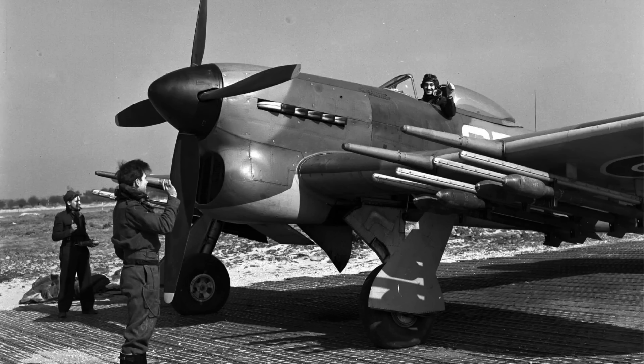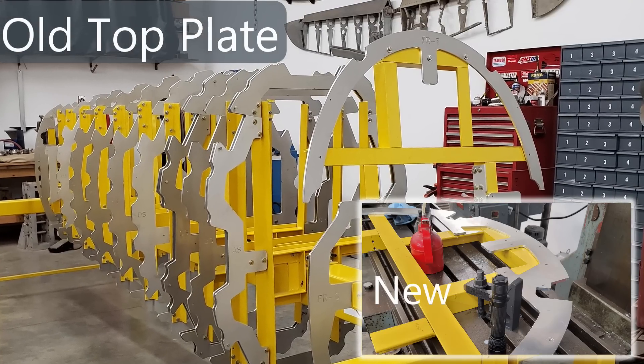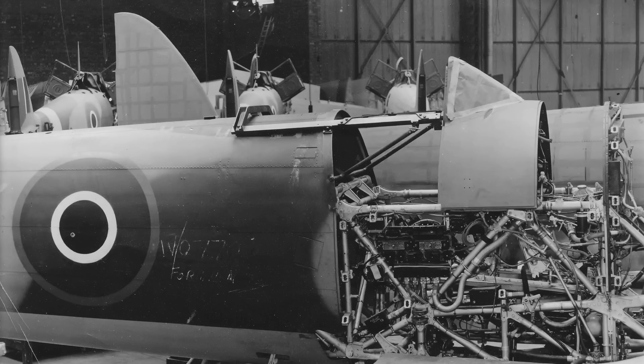Before I get too far along with the production of frame segments for the front end ring, I wanted to show you some of the modifications we did to our fixture because of modification 307, which was the sliding hood canopy on the Typhoon. Hawker Typhoon JP843 was produced and delivered in September of 1943, serving with 197 Squadron until about February of 1944, and then she went for modifications such as rocket projectile modifications and 307, which was the fitment of the sliding hood canopy. This is where our modification to our fixture came in.